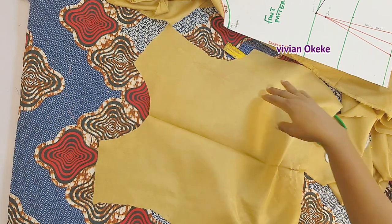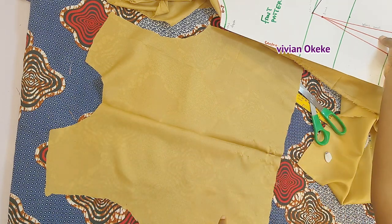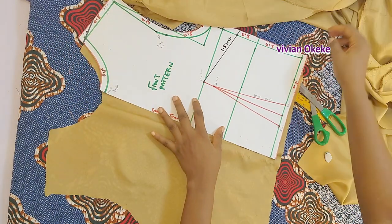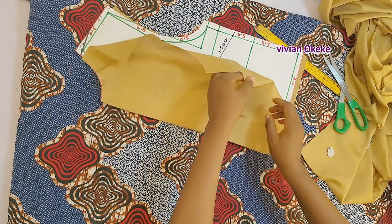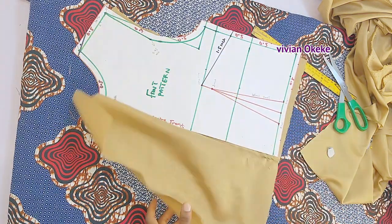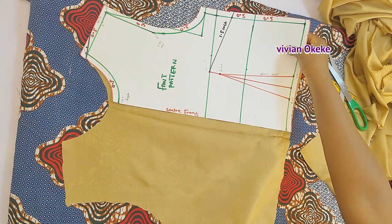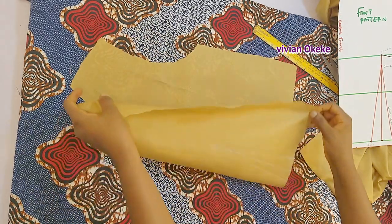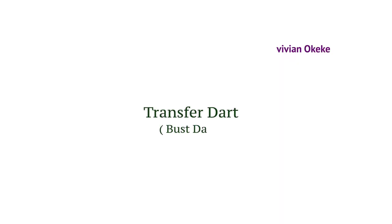The center front is the line here — we created the pattern for one side and placed it on the folded fabric, and this is what we have: two sides. You can see that the darts have been carefully transferred to the fabric. If you want it to be obvious on both sides, use your chalk or fabric marker to make the lines clearer. Now let's go ahead and transfer the bust darts — remember there are two darts on the pattern.